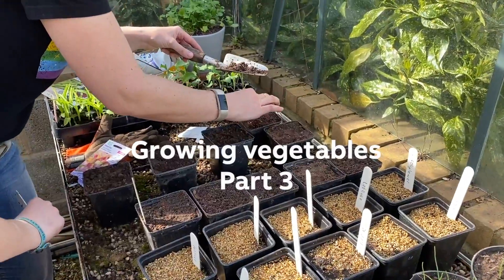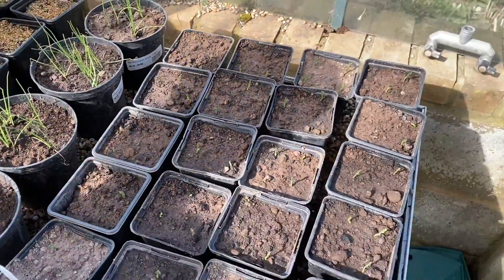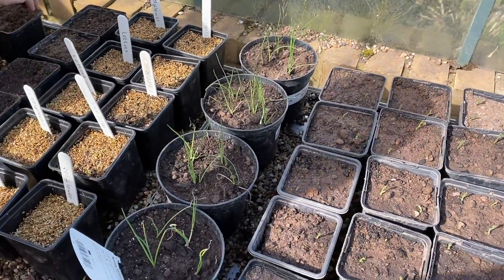I'm just sowing some more sweet peas. We've got those ones, they're all germinating. When did you sow those? Oh god, a month ago? I noticed you didn't write the date on them. No, I didn't.